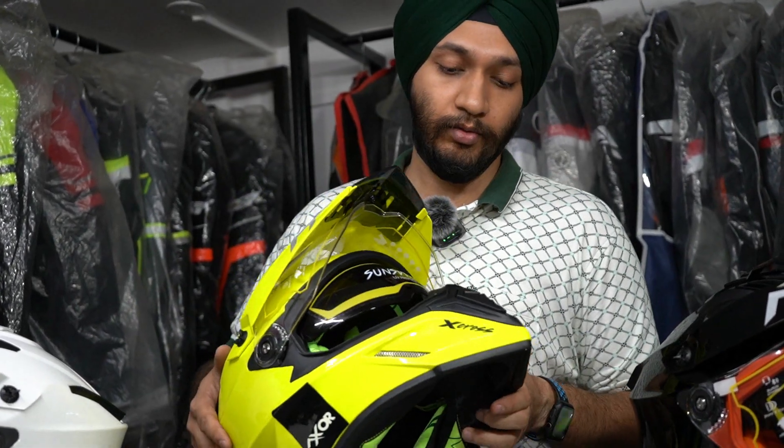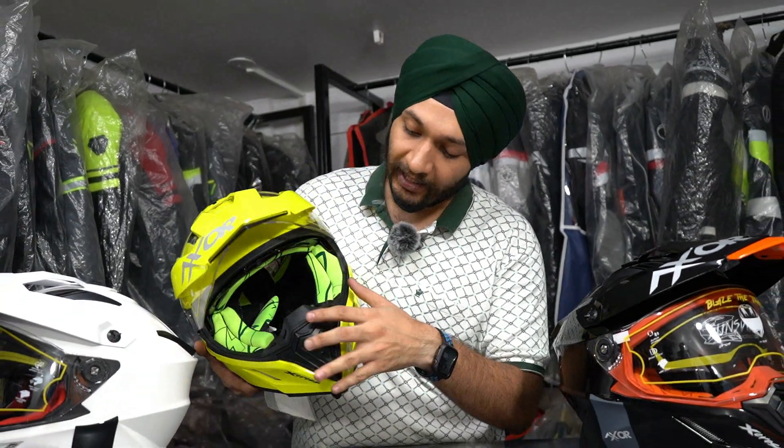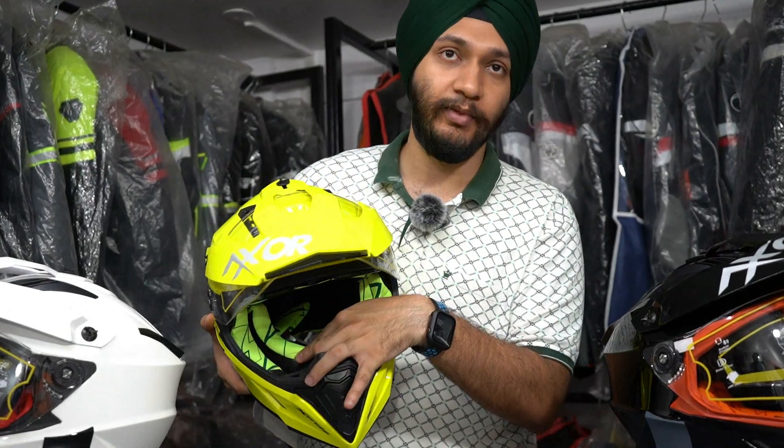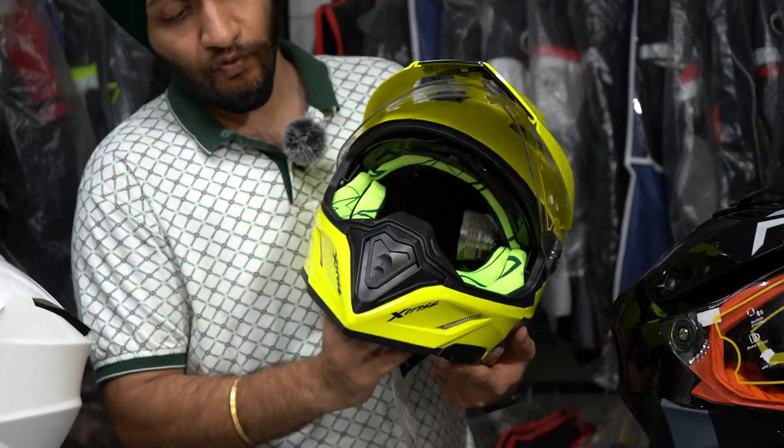There is an APS shell, which remains very important for impact protection. If I talk about the padding inside, it is also washable. It uses a complete button system so you can easily open and remove it. The padding is removable and washable.